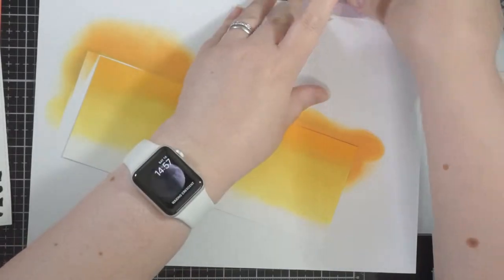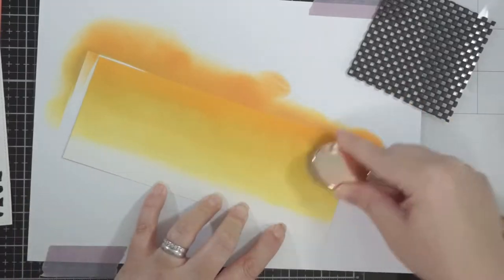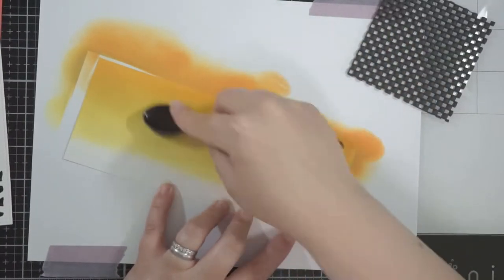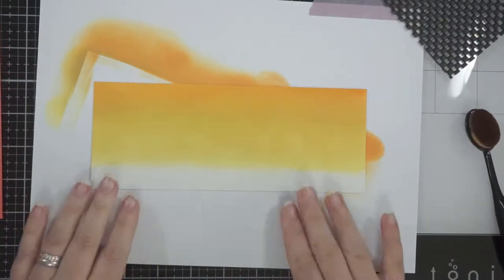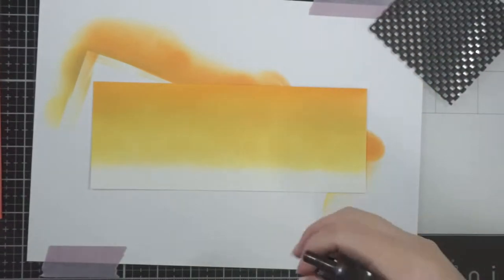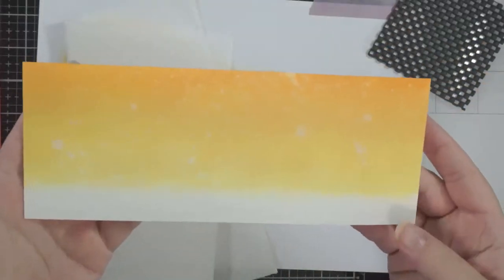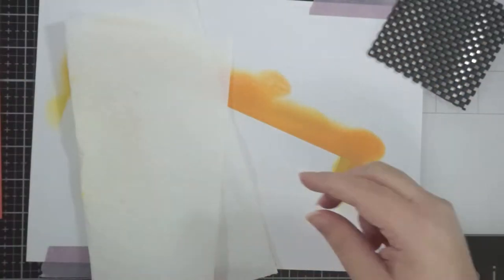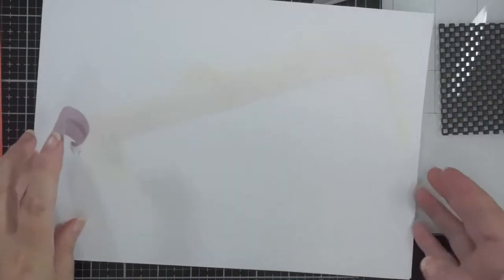I go back and forth between each of those colors, taking the Fossilized Amber brush again — not adding any extra ink, just helping the blend. Once I've got that blended enough, I get some water spritzed on it with a distress sprayer, then use a paper towel to mop up excess water. It gives it a bit of texture in the background — it's very cool. Then I put that off to one side to dry.